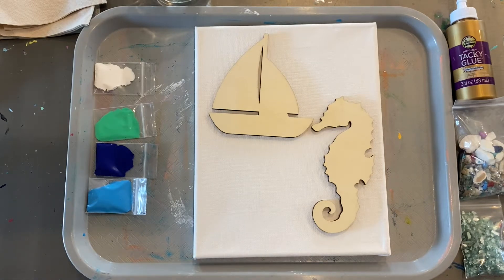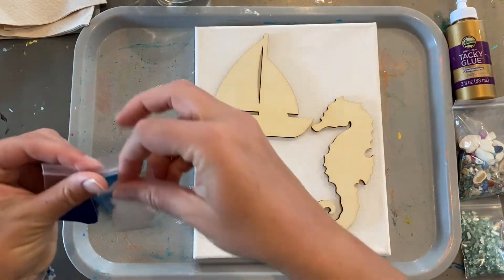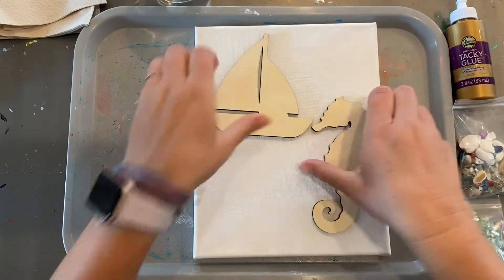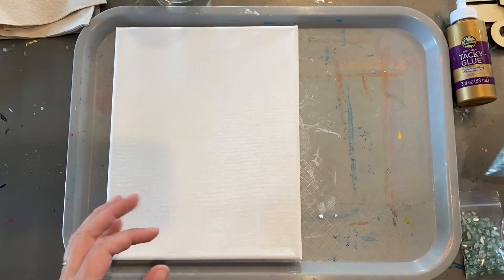Hey friends, today I'm going to walk you through how to make our sailboat seahorse kit. You want to make sure you have something to cover your workspace with, your work area. Look through everything that's in your kit, get familiar with it, and then set it all aside.